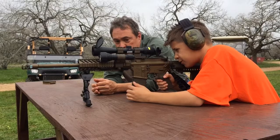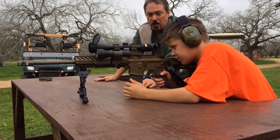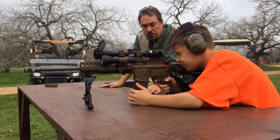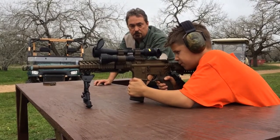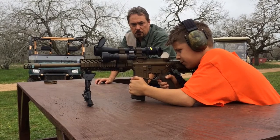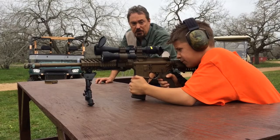High or low or perfect? Perfect. Don't put your finger on that trigger. Go ahead and take the safety off. Tie it into your shoulder and say fire in the hole before you put your finger on that trigger. You're going to fire one time and then put it back on safety and we'll go check.